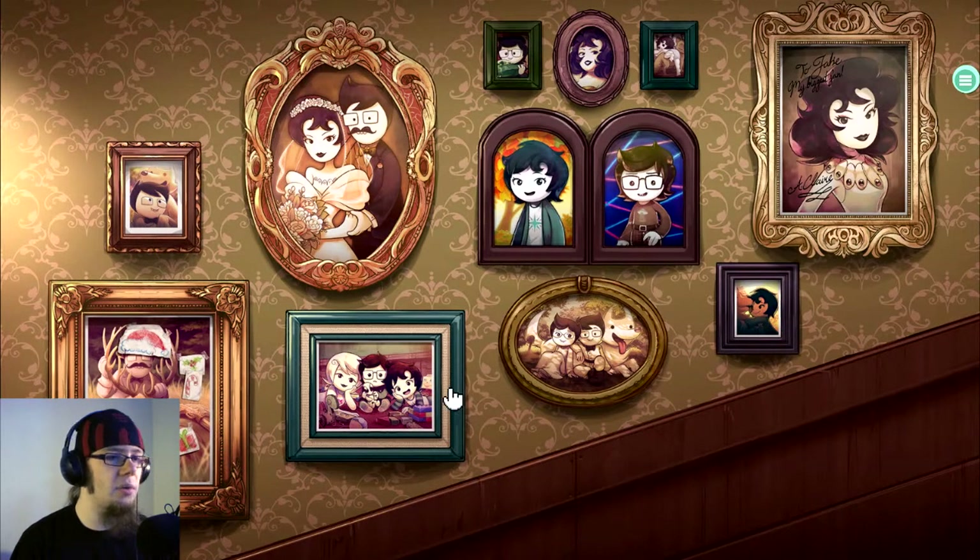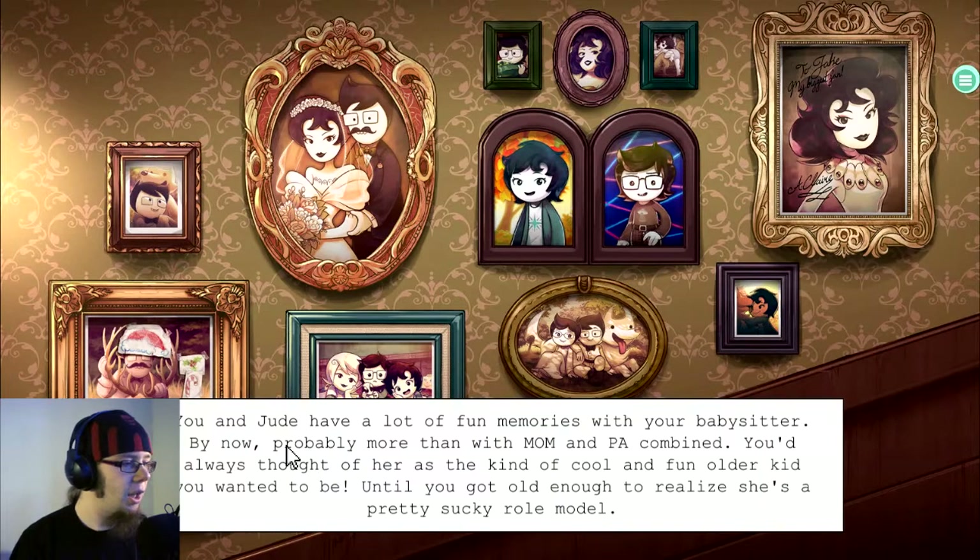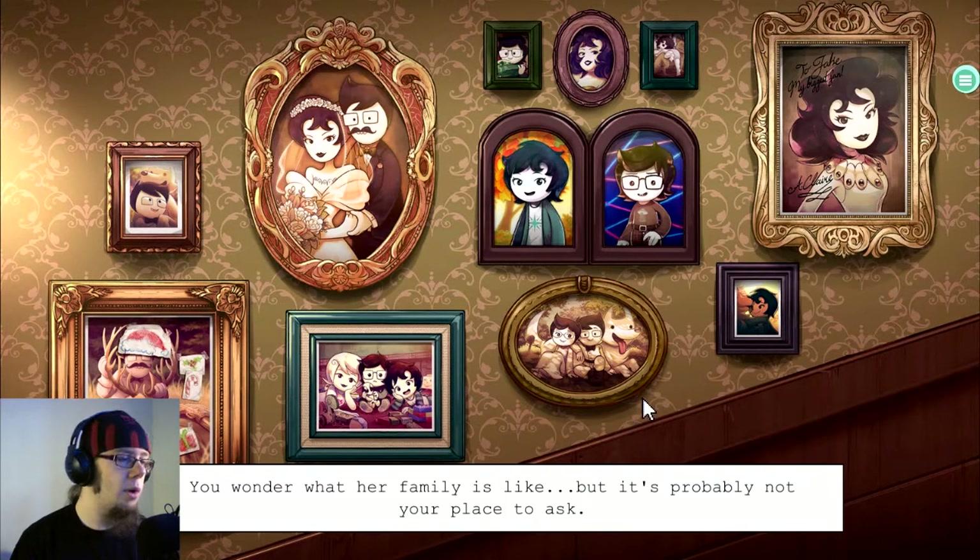And I guess all you guys want me to click will be this one. You and Jude have a lot of fun memories with your babysitter — by now probably more than with mom and pa combined. You'd always thought of her as the kind of cool and fun older kid you wanted to be, until you got old enough to realize she's a pretty sucky role model.